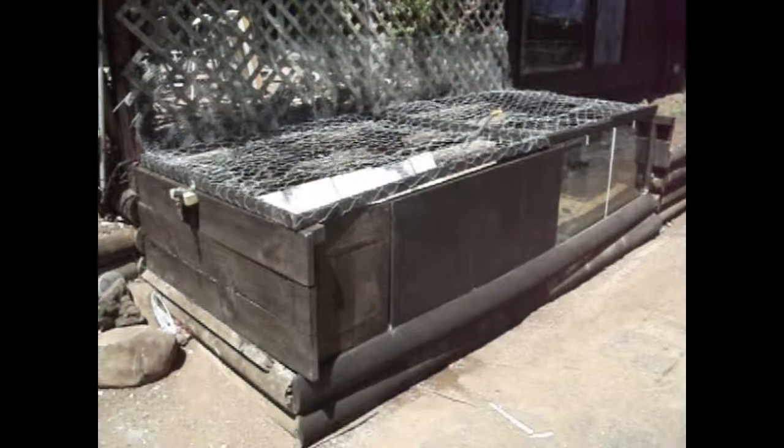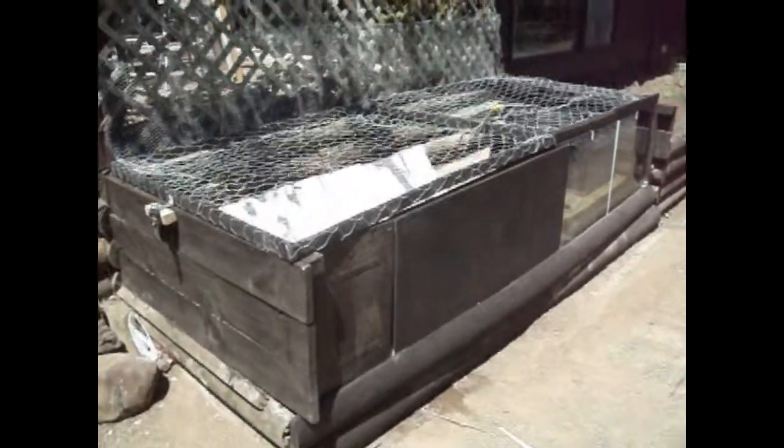That's pretty much what my enclosure looks like. If you want to see what it used to look like at the different stages, you can watch my other video on YouTube. I'll see you guys in the next video!